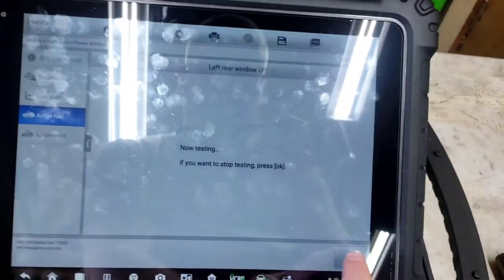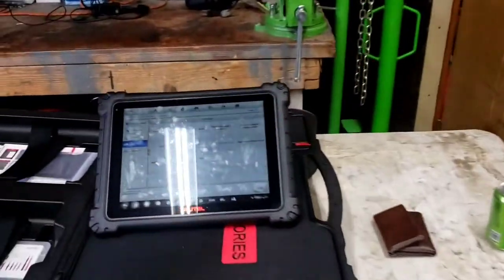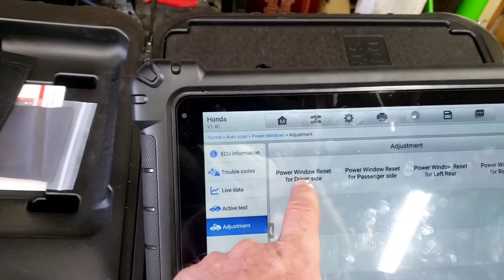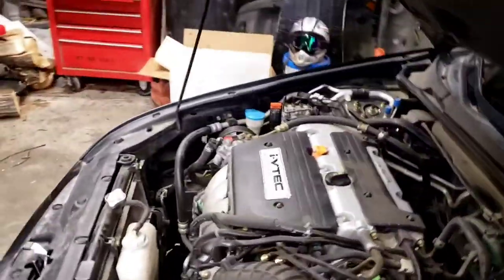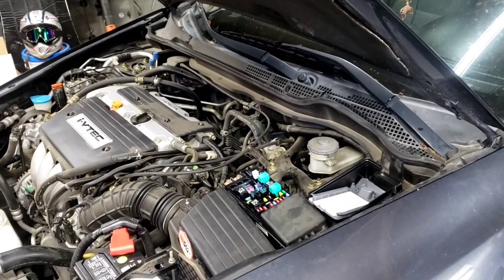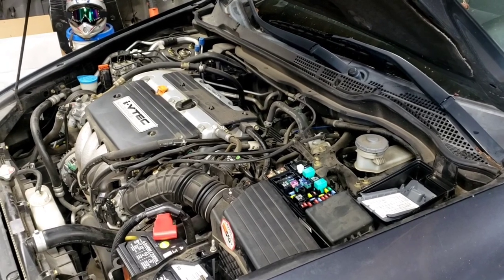That proves the MICU is good. We need a window switch. After installing it, no programming is required but you can reset all the window up/down stops, and you'll need to reprogram the key fobs into that switch. That's it for this parasitic draw video — the bad window switch was causing the draw on this 2004 Honda Accord with the 2.4 liter.